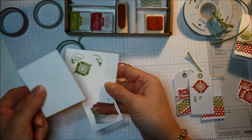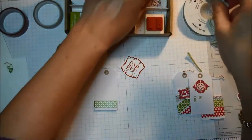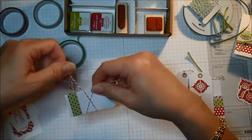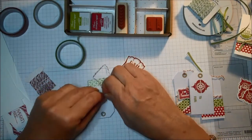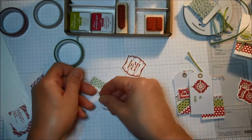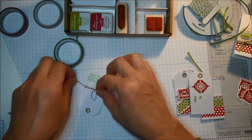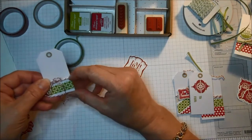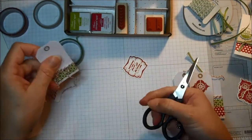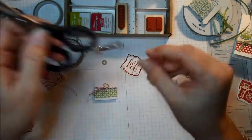All of these papers I stamped my images on are pieces of scrap from my whisper white scrap folder. I'm taking a piece of cherry cobbler Baker's twine, wrapping it around a couple of times, and tying a knot. It's so quick — you can make 24 of these tags in no time at all. The stamp set and your punches really make it super simple. The artisan punch and the petite curly label punch are also on sale until December 2nd at amazing prices.